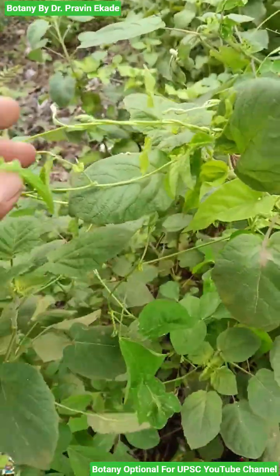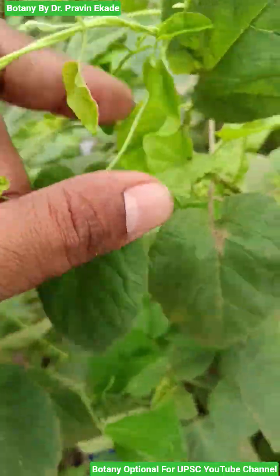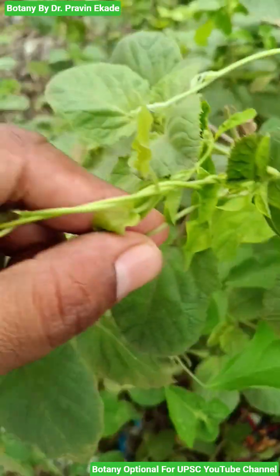Observe this climbing plant. The name of this plant species is Clitoria ternatea.